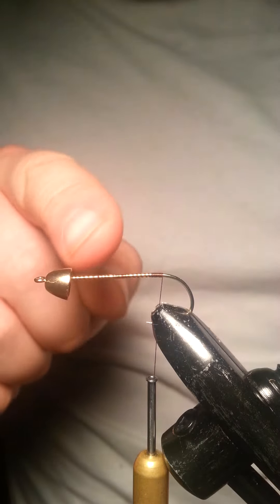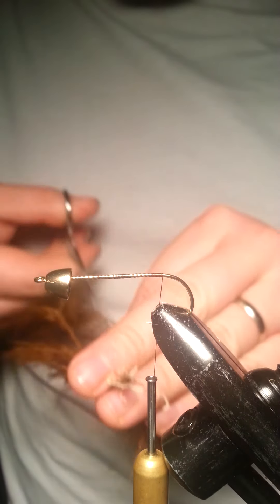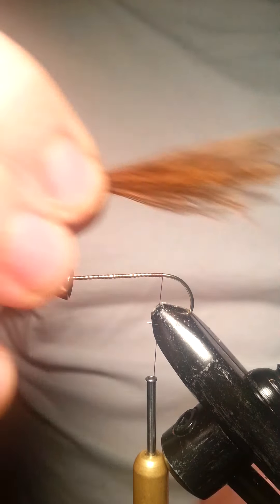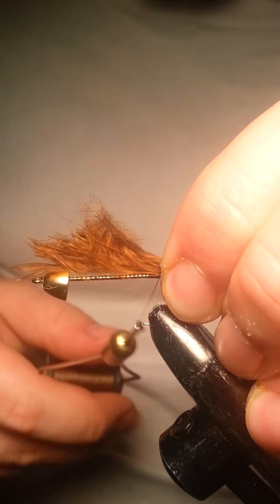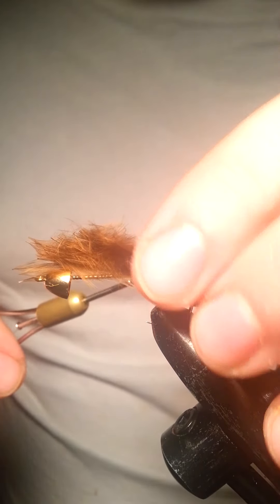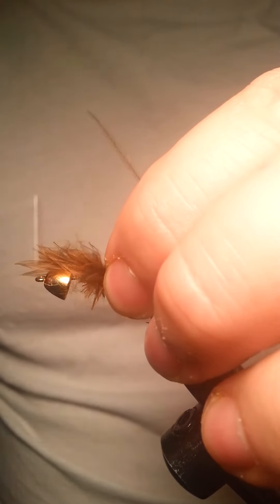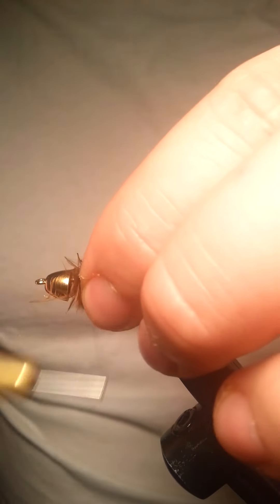I laid down a layer of thread — I'm using brown 6-aught uni-thread. Then I'm going to take some brown marabou, using this section right here, about 2 inches of it. I'll pinch that together, cut this section out, and I just want it to be a little bit longer than the body. A lot of people go ahead and cut the excess out, but I like to keep it on there. As you're fishing this fly it's going to absorb some water and add a little more weight, but you're more than welcome to remove the excess if you'd like.